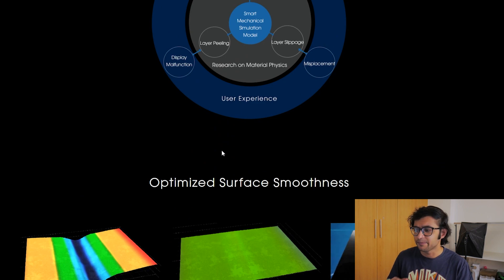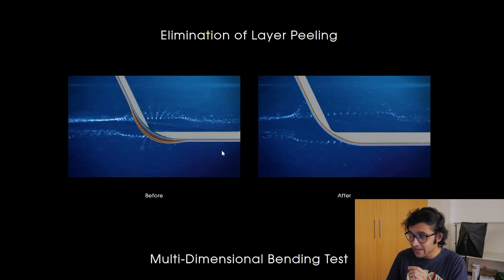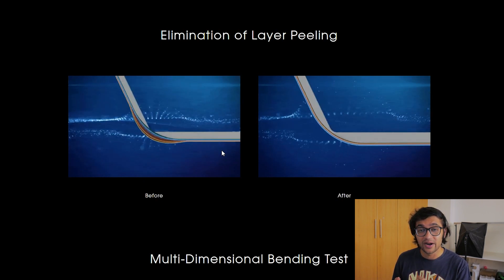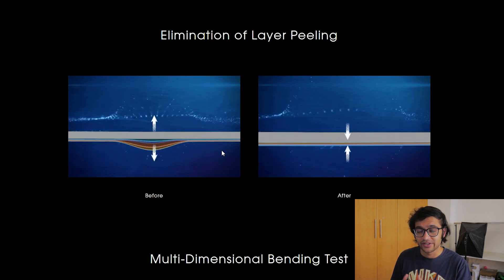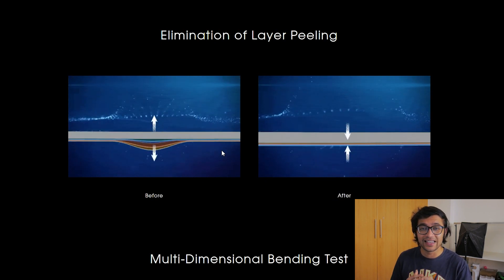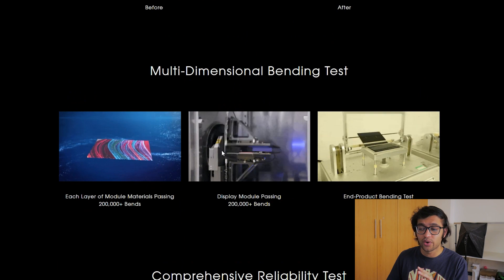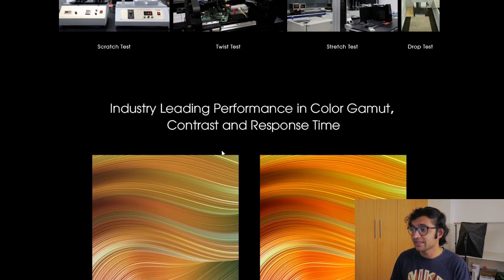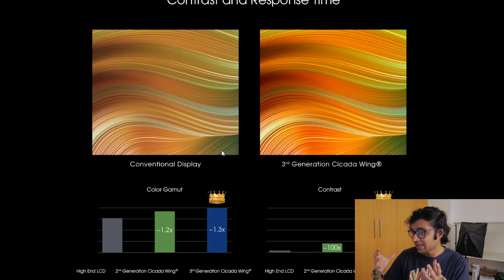One of the problems with the FlexPi 1 was that it didn't fold out completely — this one folds out completely, which is already a big step forward. Looking very closely at the display, there is no layer peeling, which is a problem even in current generation foldable smartphones. This third generation Cicada wing display apparently gets rid of that, making foldable displays more durable. They've done extensive durability tests, and it also promises great contrast — apparently 500 times better contrast than a typical high-end LCD panel.